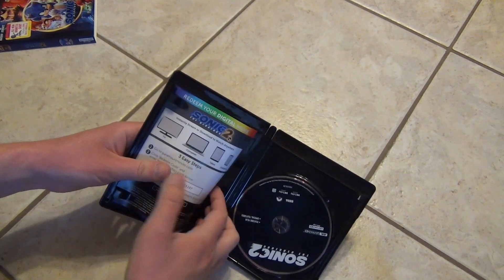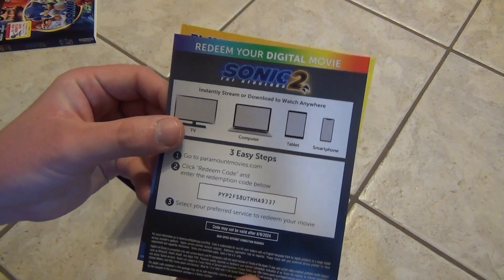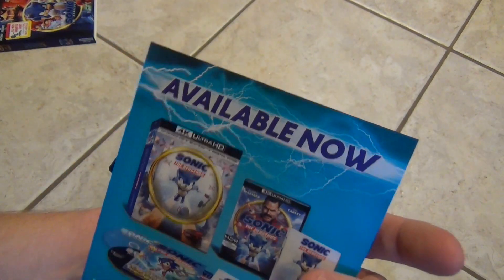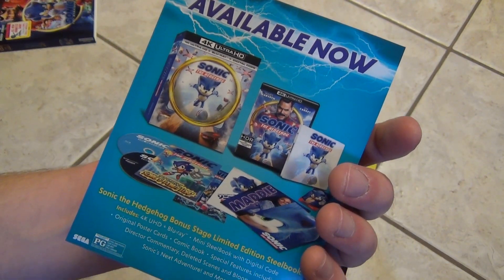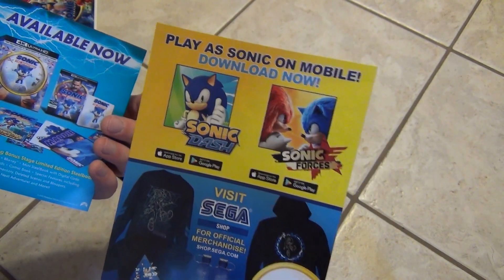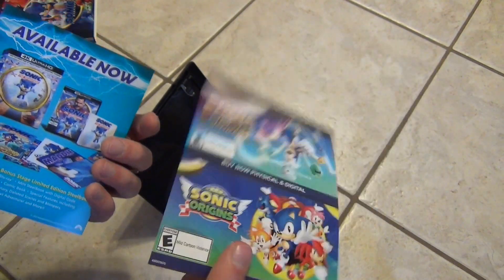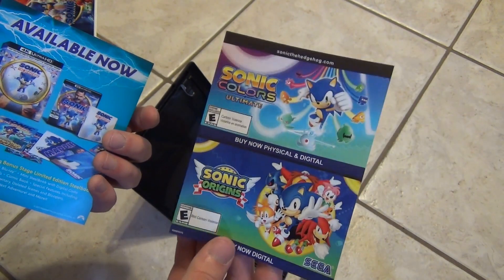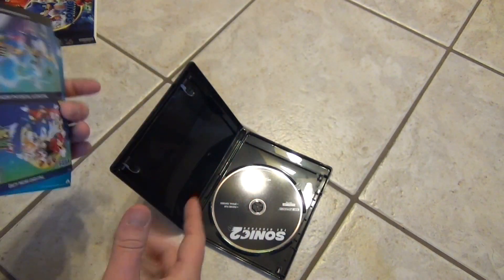All right, so here's what we get inside. We've got a few inserts here. Digital copy code is right there. Advertisement for the first Sonic movie. And then some advertisements for games, obviously. So that's pretty cool.